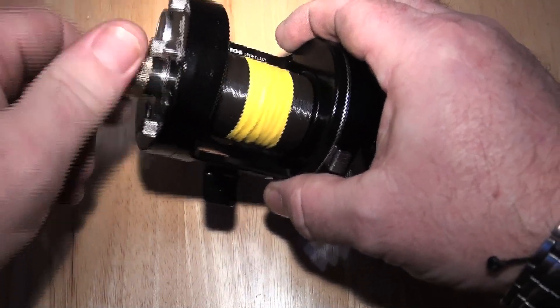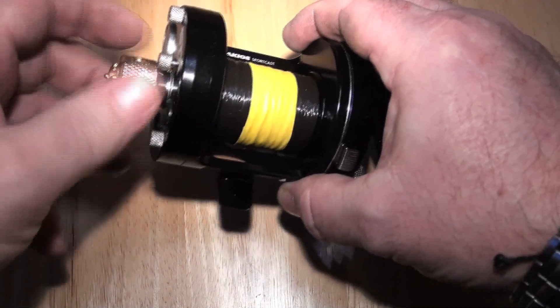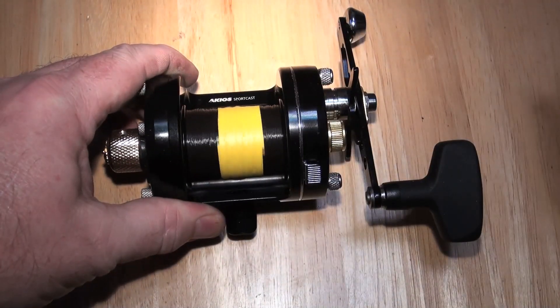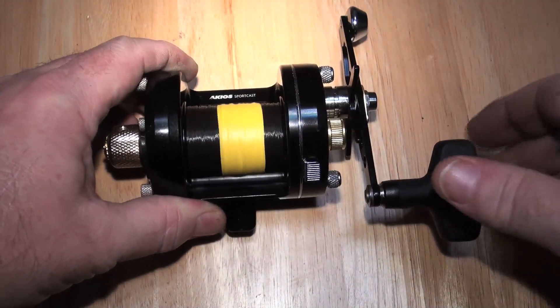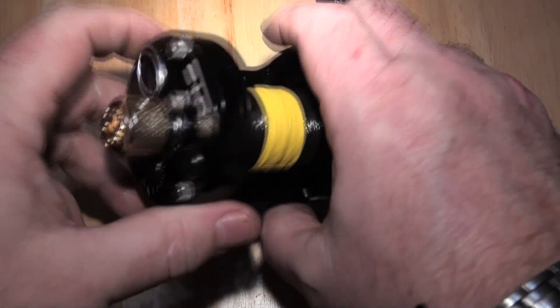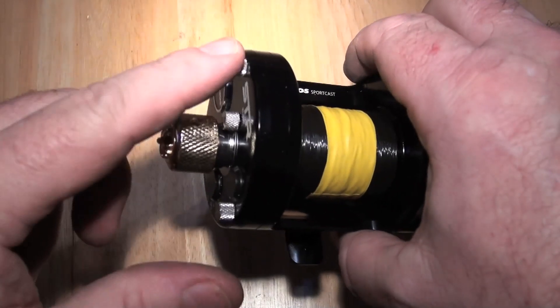But when the mag is all the way in, then you have serious control — and that's what it's all about.